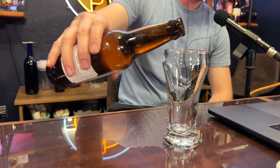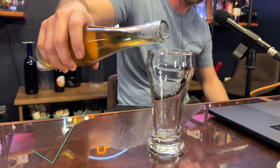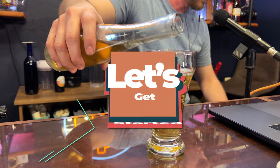Today we're making four different meads using tea as the base. We're making a mint green tea, masala chai, and lemon ginger mead. Let's get started.